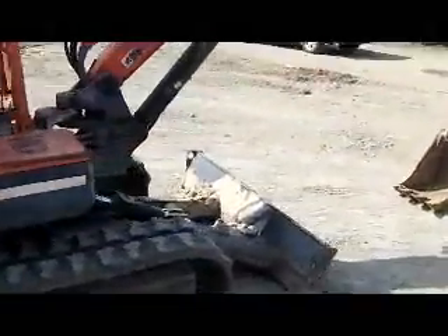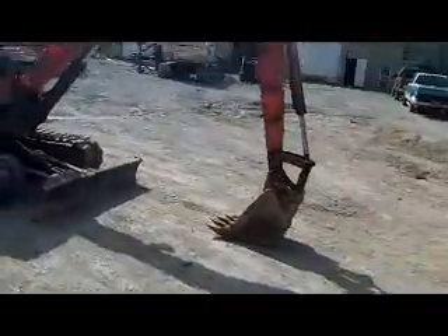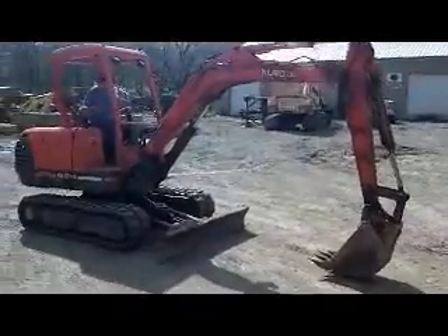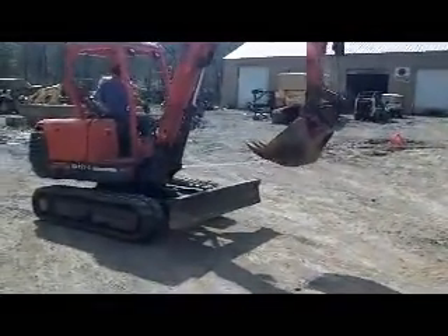A nice Kubota KX-121-2. We'll fire it up and show you how it runs. That machine runs the best — we've used it a little bit here.